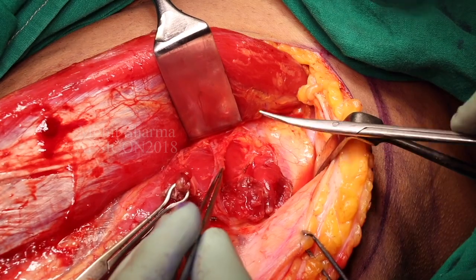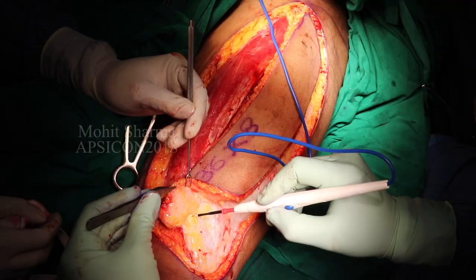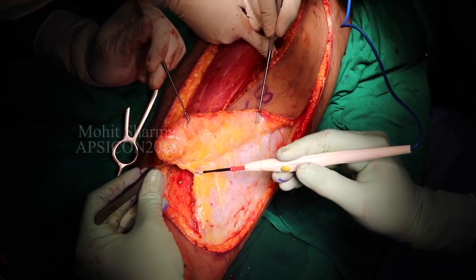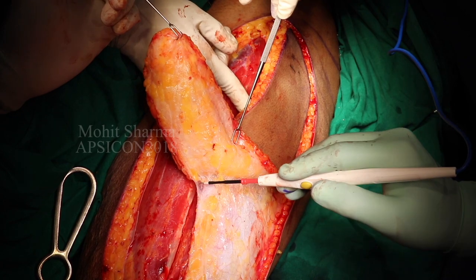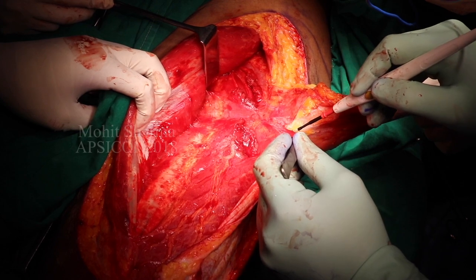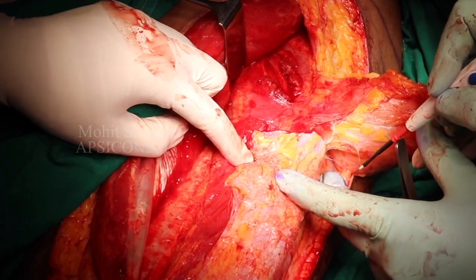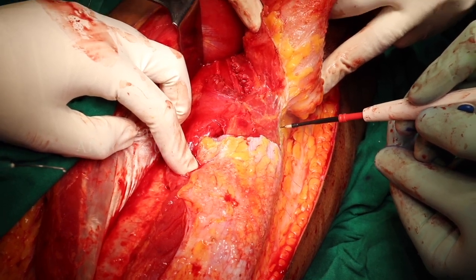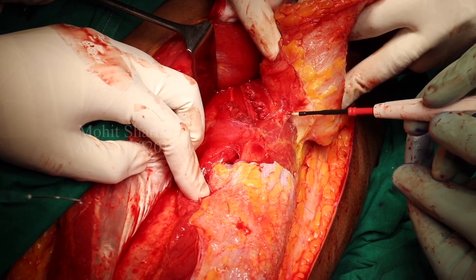Only one major perforator has been identified in this patient; the second perforator has been sacrificed. Now we start dissection from below. Here we needed the tensor fascia lata for tendon reconstruction, so we are going in a suprafascial plane, elevating the flap from below upwards. As the perforator has already been identified, it is carefully preserved. The fascial and subcutaneous tissue is dissected off the tensor fascia lata and vastus lateralis muscle.